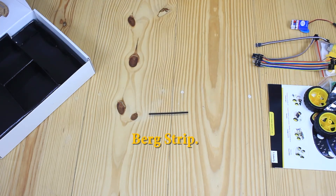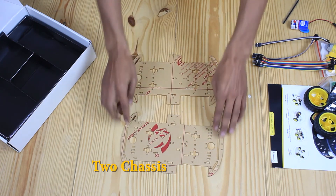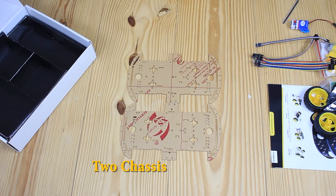This is a breadboard strip. Now the most important component is the chassis. As you can notice, it contains different holes for easy mounting of various circuit boards and other mechanical components.